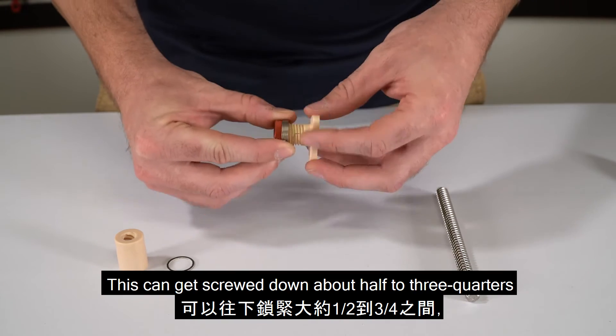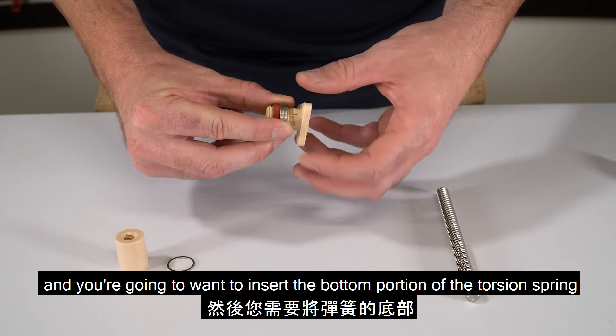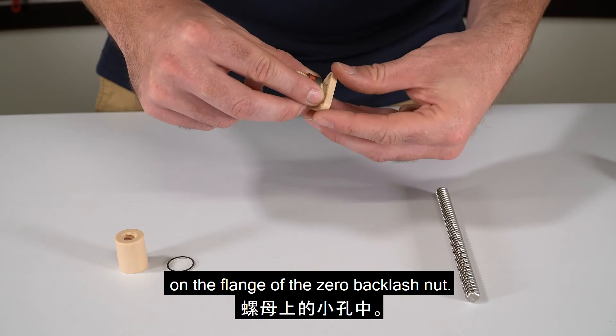This can be screwed down about half to three quarters. Then insert the bottom portion of the torsion spring into the small hole located on the flange of the zero backlash nut.